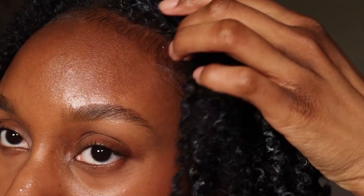I forgot to record me finger coiling the front of my hair, but this is my hair after defining it. As you can see, the curls are looking juicy — so beautiful and moisturized.